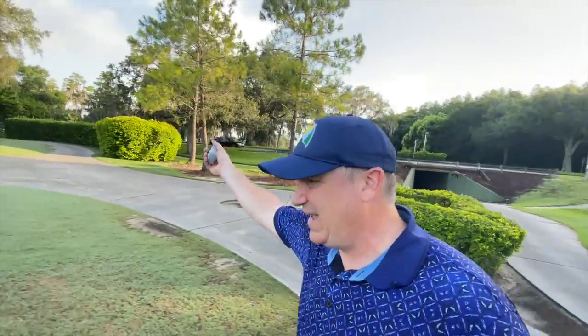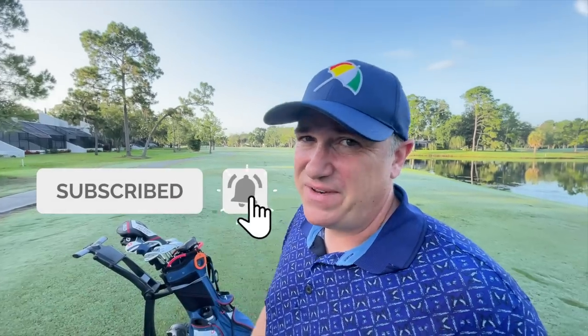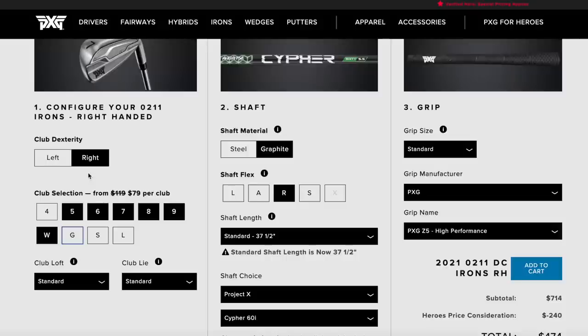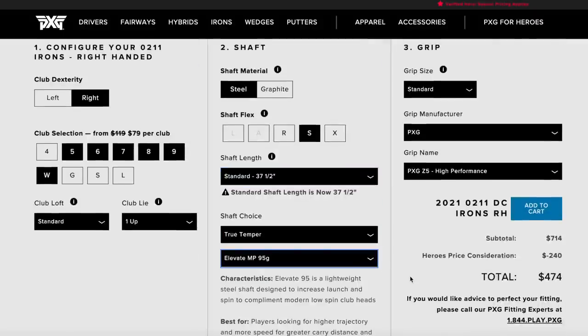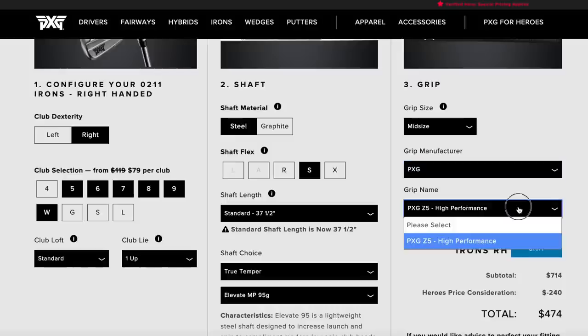Ugly par but hey, a par is a par and I am a mere mortal after all. If you enjoy watching golf reviews from a mere mortal, hit subscribe if you haven't already. I don't drive it 350 yards but we have a lot of fun and I test clubs from a perspective that's a little more relatable. A real nice thing about these PXG clubs is you can spec them out to your preferences with no upcharge unless you get into really custom shafts. I set these clubs up one degree upright, using True Temper Elevates — stiff flex, 95 gram shafts, medium sized grips because I've got big hands. Leave me a comment below and let me know how you like your club setup.